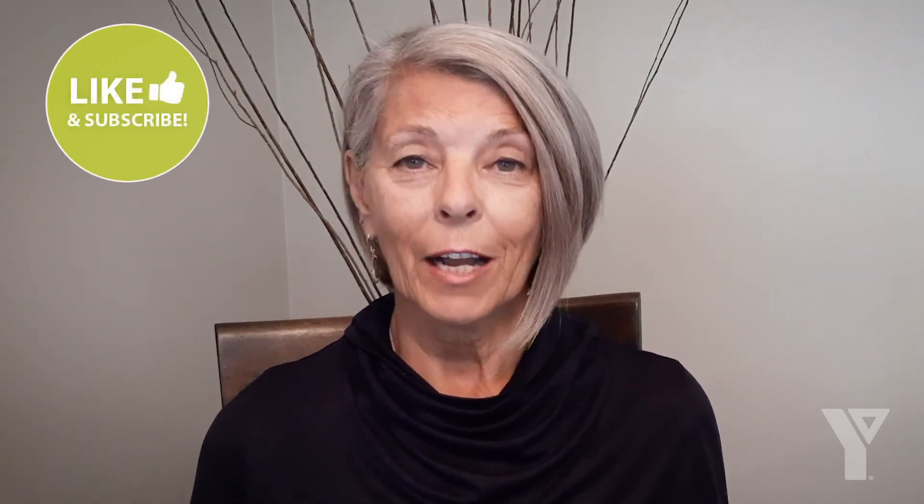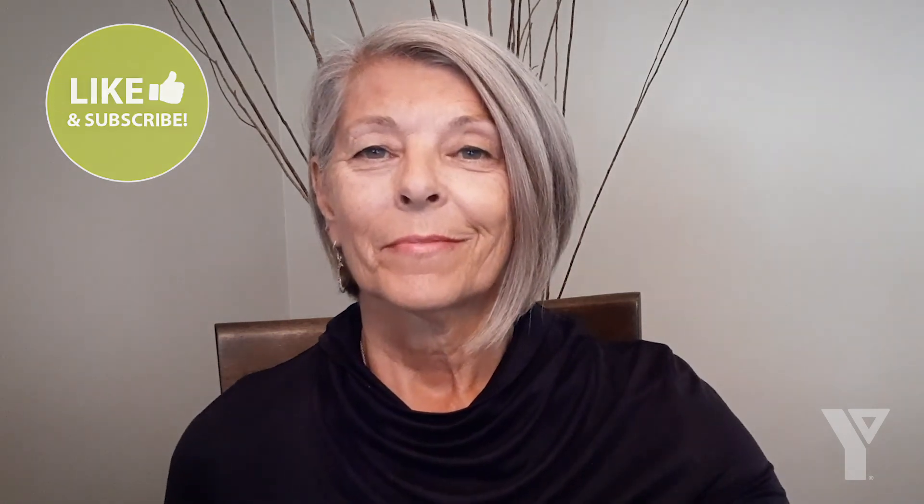Exhale, and let your eyes open. Go back to your day. Notice how you feel right now. Thanks for joining me. Thank you.